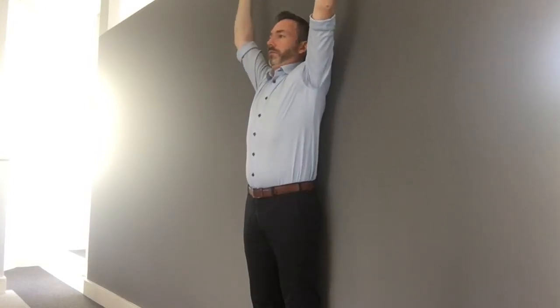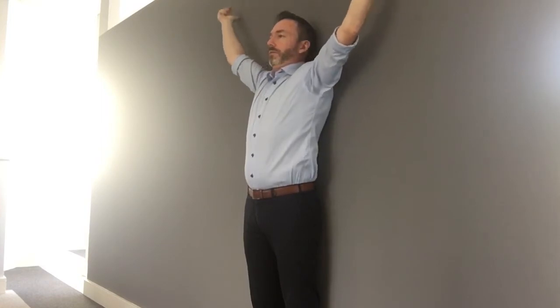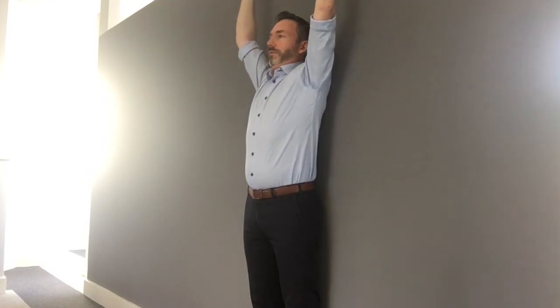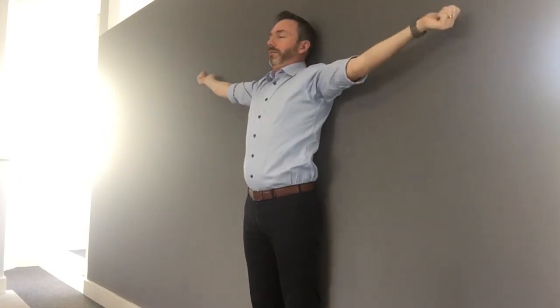You may feel the stretch at the front of the chest or the front of the shoulders, you may feel it in between the shoulders, or some may even feel it in the actual neck itself. This exercise will counteract that rounded shoulders that goes hand in hand with that forward head posture. This exercise can be done daily.